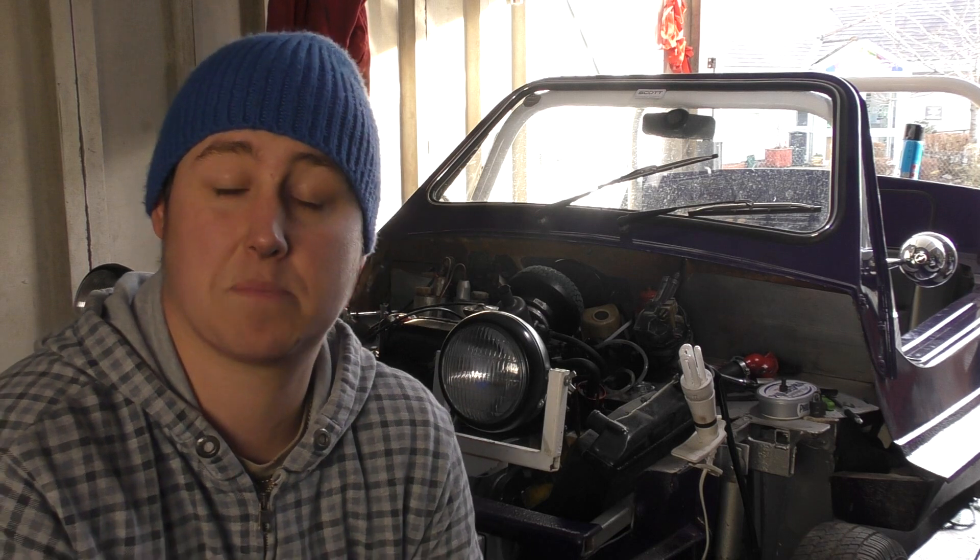I am so, so happy that we have the minibug running. It is one step closer to getting this thing finished. On that bombshell, I'll leave it there for now. That's probably the last I'm going to get done before Christmas.